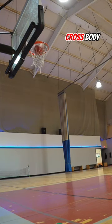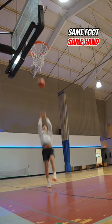Number one: you're crossing the lane — it's a cross body float, something you'll see Tyrese Maxey do a lot. Same foot, same hand.